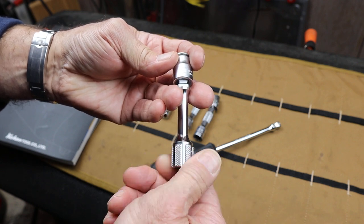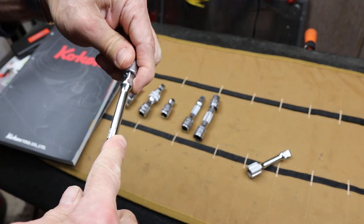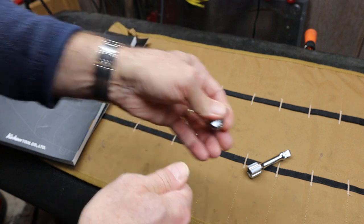This is silky smooth — surprisingly smooth, in fact. I was kind of surprised about this. The extension is not quite as smooth, but oddly they look almost identical.